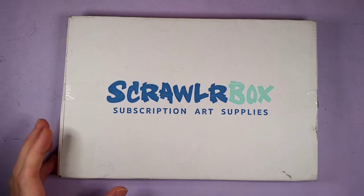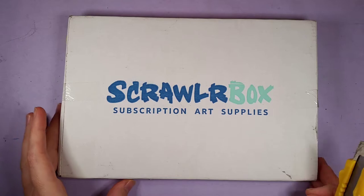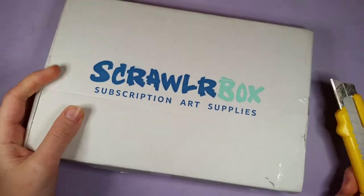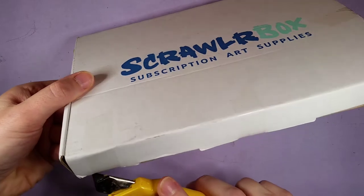Hi and welcome to Violet Connie Art! I've got a ScrawlrBox here today, and it is the fastest I've ever received one — a record seven days. I am super excited; I was not expecting this to be in the post today, so let's have a little look at what's inside.